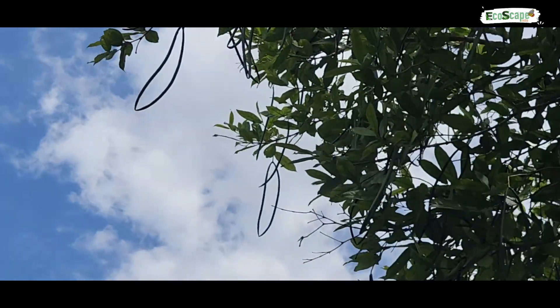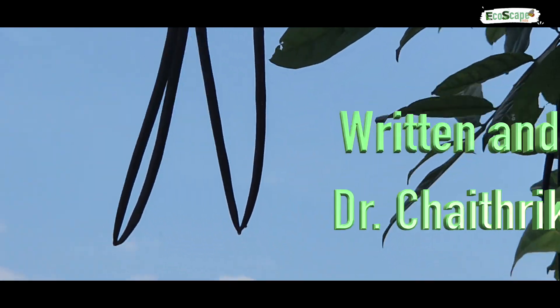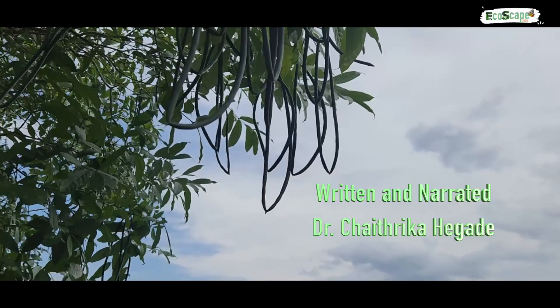The fruits are very unique. The long slender pair of follicles joined at the tip appear like an oval-shaped ring.